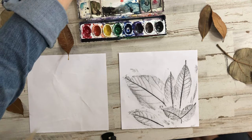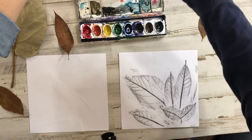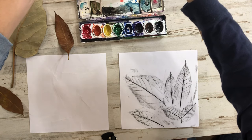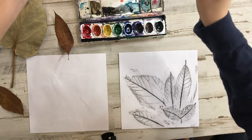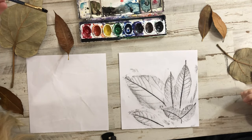We are going to start with a paintbrush — I would use a little bit thicker one. We're using watercolors, so you have to make sure you get your paintbrush wet. We don't want to splash our water, but we're going to make sure it's wet. So we're going to start with warm colors.